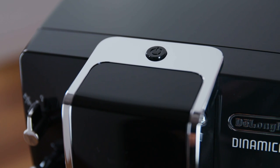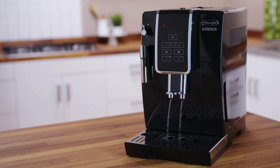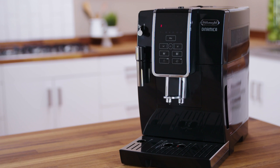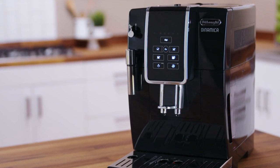To turn the appliance on, press the on-off button. The temperature light flashes on the touch screen to indicate the appliance is heating up. While heating, the machine performs a rinse cycle, which also heats the internal circuits by circulating hot water. The appliance is at temperature when the temperature light on the touch screen switches off and the coffee icons come on.